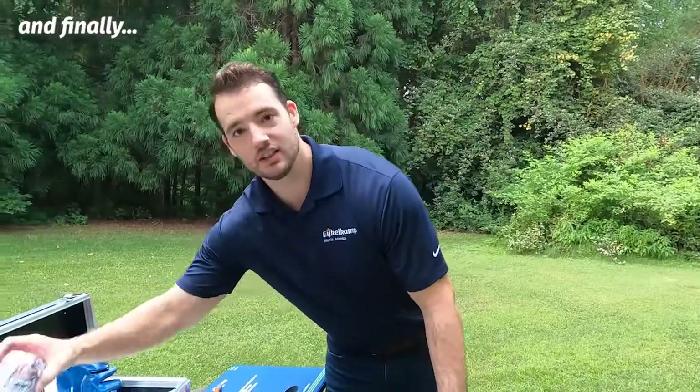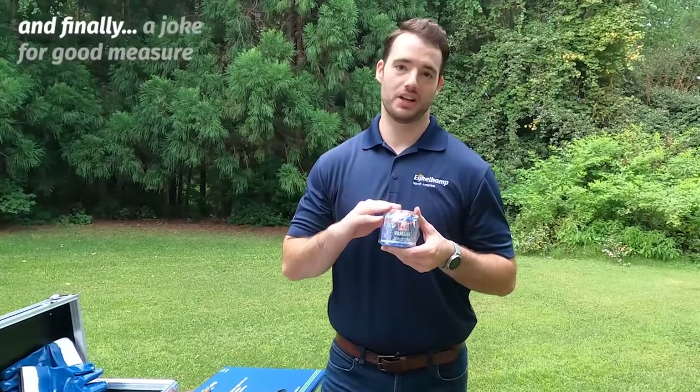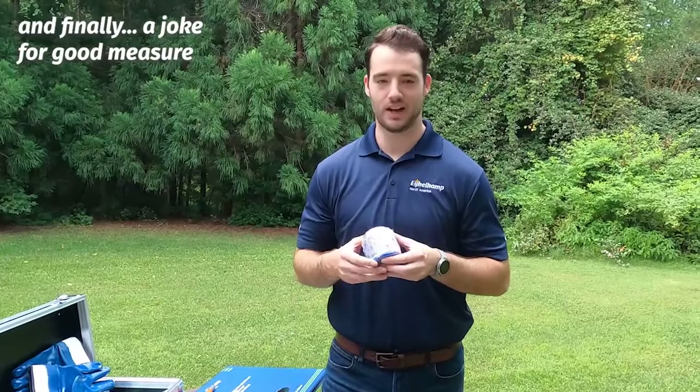Last but not least, there is Vaseline in this tool kit. Everyone knows that when you're out on the job site your lips get chapped — that's why you should always bring Carmex — but please do not use this on your lips. This is designed so that once you've cleaned and washed all your tools, you apply a thin layer of Vaseline to your Edelman auger to help with oxidation.